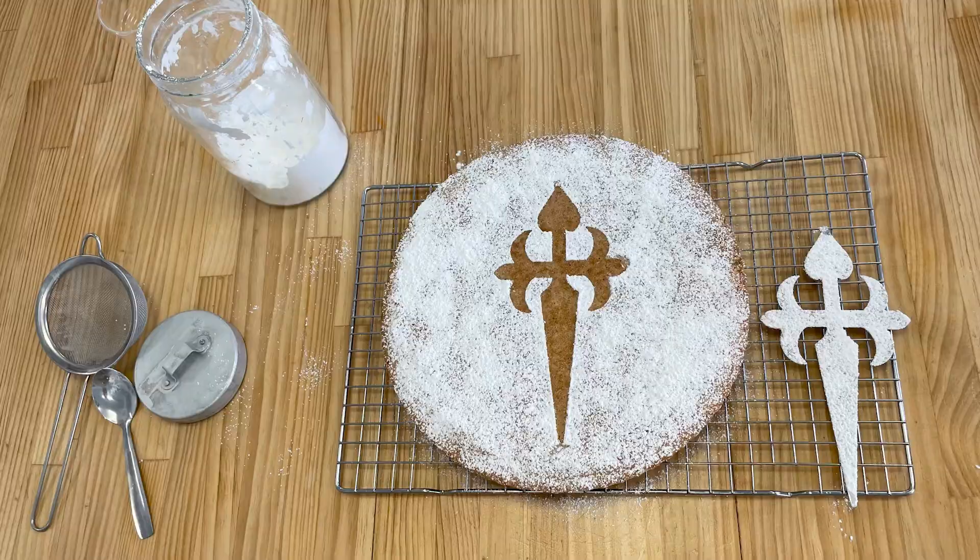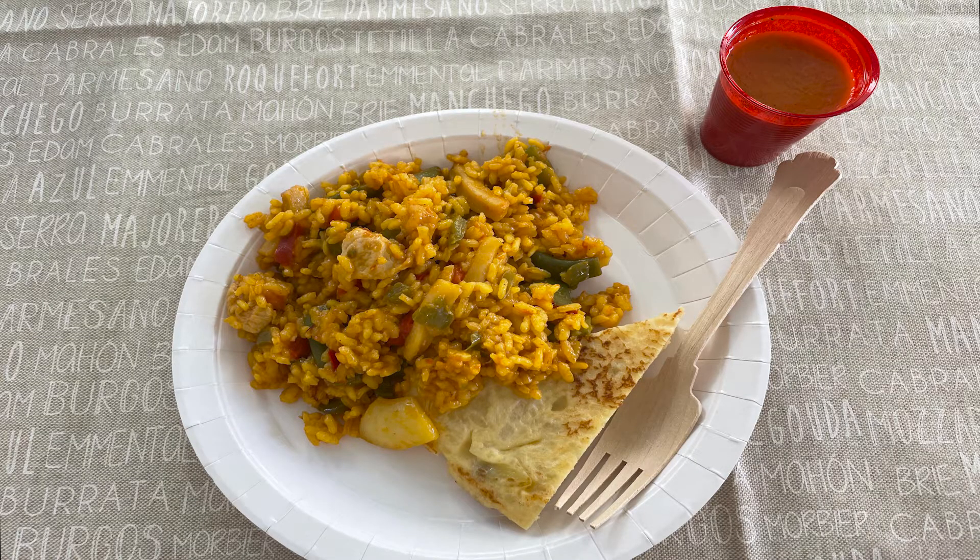Is this a meal you would try? Enjoy! See you next time! Bye-bye!